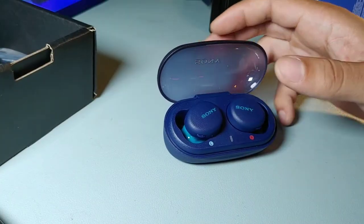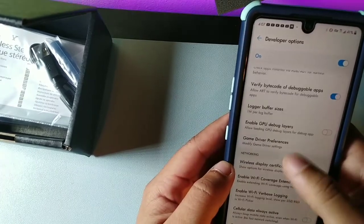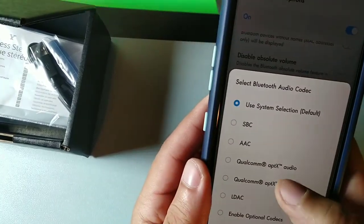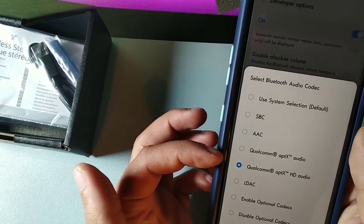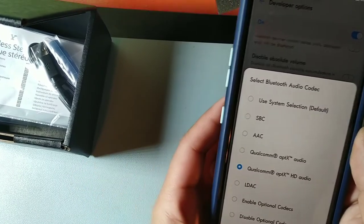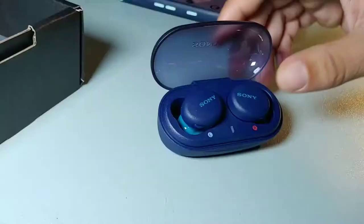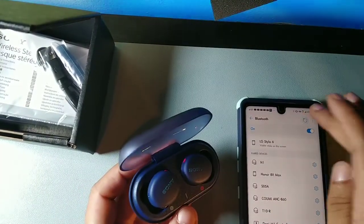I'm looking forward to putting these in my ears and testing the sound quality. To set up the Bluetooth codec, go to Developer Options on your phone. You can select Qualcomm aptX, which is the HD option. You also get AAC and SBC — it can vary device to device. I'm going to set aptX as the default option, and then we can see the earbuds appear and go through all the features.